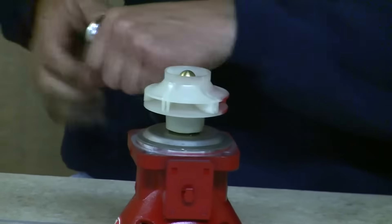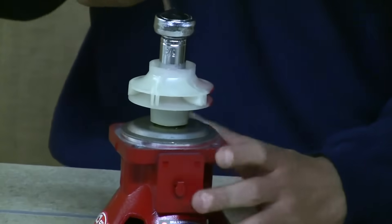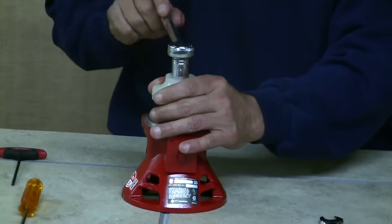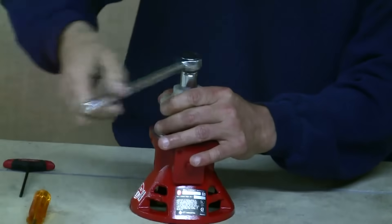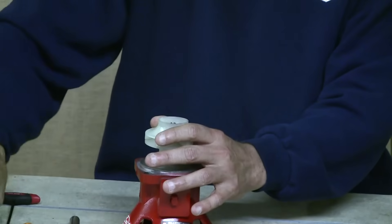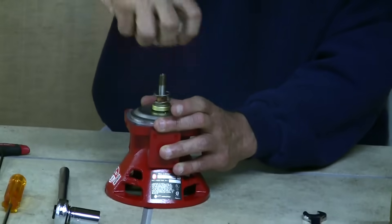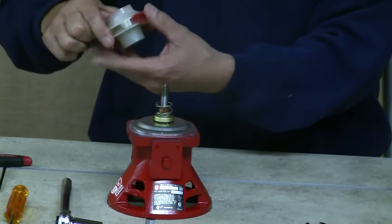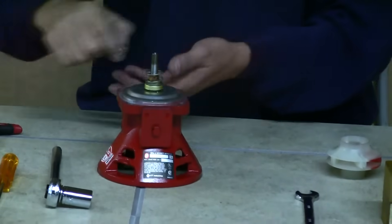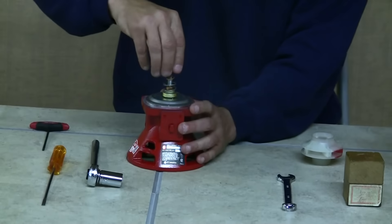This is where your socket comes into play. Place it on the acorn nut on the bearing assembly, hold the impeller firmly with your other hand, and just unscrew it. Set that aside — you can use it as a spare. We're going to reuse this impeller with the new bearing assembly, and the old bearing assembly parts we'll set aside.